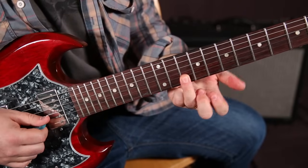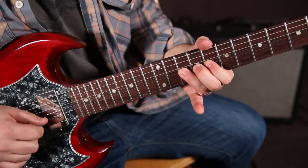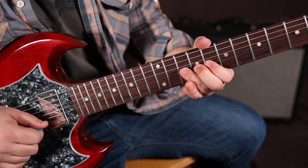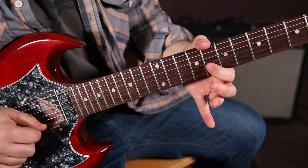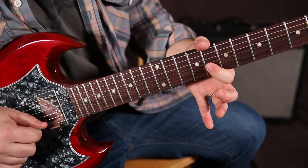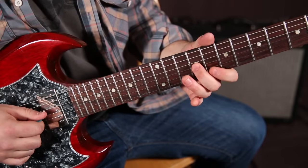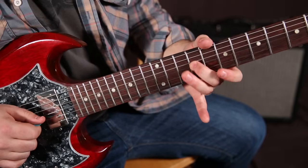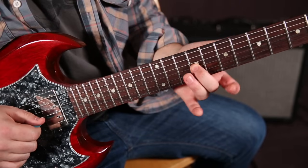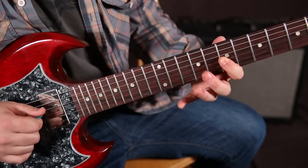Then that ten of the B — bend it, but not all the way, it's like almost not all the way. Then that eight of the B, then that root which is seven of the G, then a whole step down, back again.